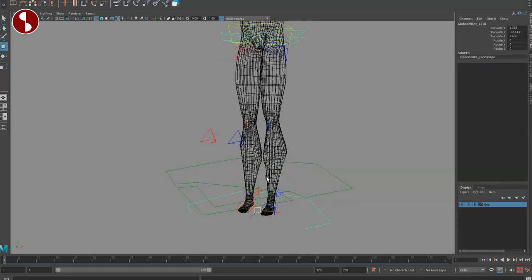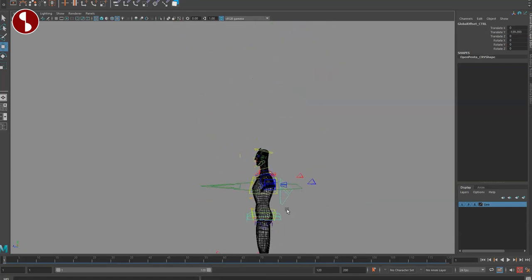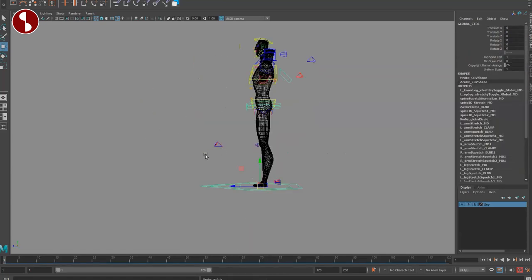These are separate controllers. For anyone who wants to bring the character down, one controller lets you do that, and then another gives you a pivot so the character can fly through the world.